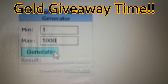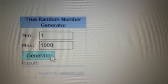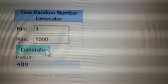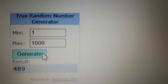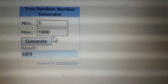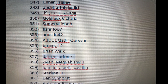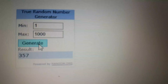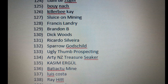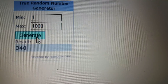Now it's time to do our gold giveaway. We're at a random number generator and we're going to do four individual one-gram vials of gold. First number is 489. Second winner: number 357. Lucky number three is 127. And number four is 340.